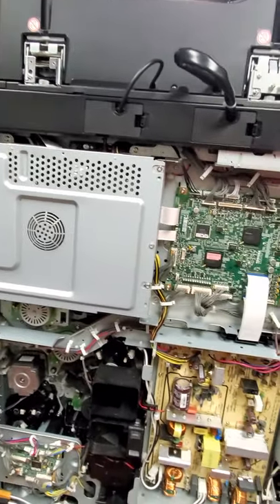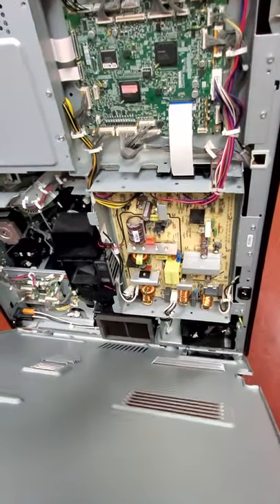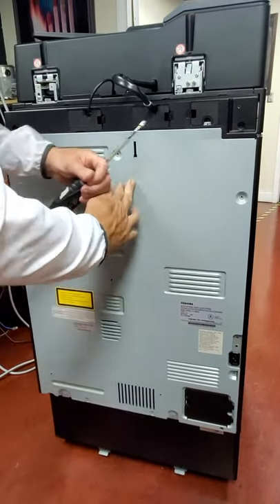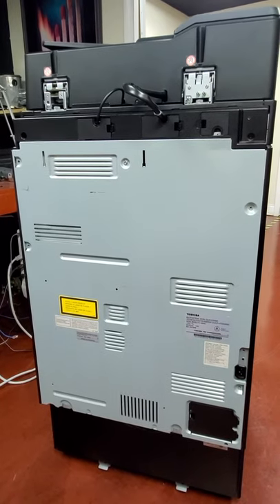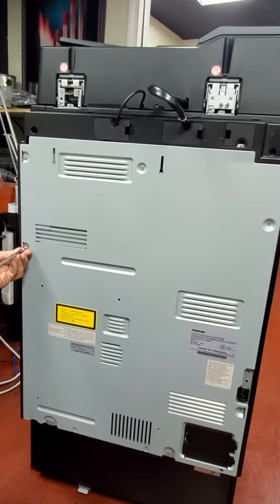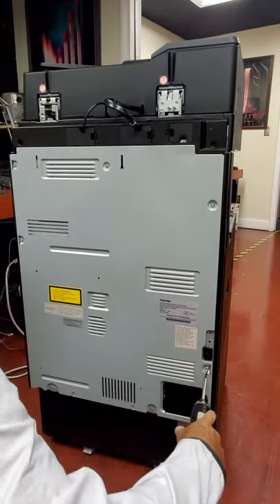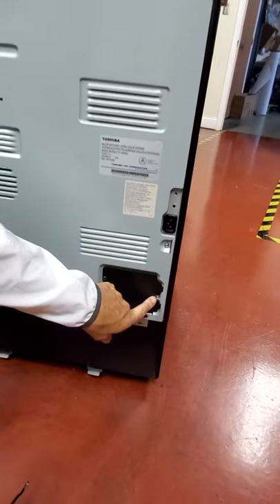Then we can put our back plate back on. Remember we're going to angle this so that these little notches will go down at the bottom so that it sits just like so. Generally put the center one in and leave it loose so that all the rest of the holes will line up. Put them all in and come back and tighten them down later, because if you tighten one down you won't be able to get the other ones in. And don't forget about this one down here at the bottom — everybody always forgets about that one.